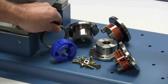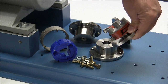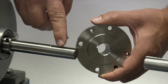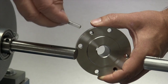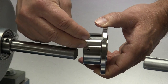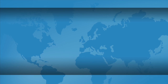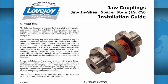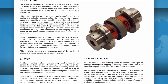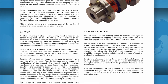Always inspect the components to ensure the parts are the proper parts that you ordered, and review your application details to ensure this is the proper coupling to accommodate your application requirements. It is always recommended to keep a copy of the specific coupling installation guide readily available. The installation guide contains charts showing allowable coupling misalignment and torque settings for tightening the set screws and bolts.